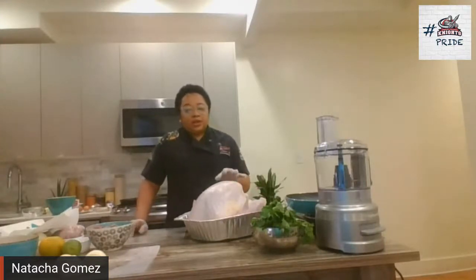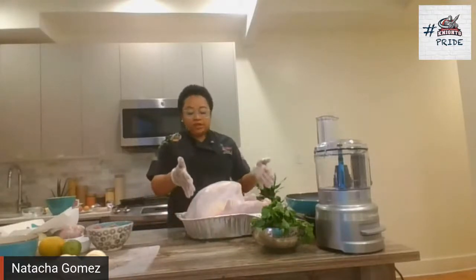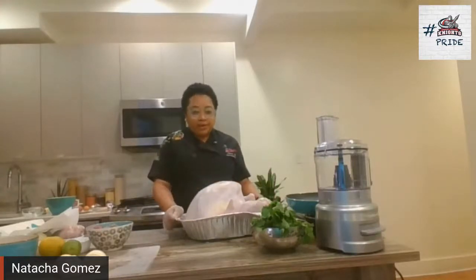The dry brine consists of orange peel, water, any type of seasoning you want. Some people put vinegar, also apple cider vinegar — they boil it and let it cool. For a turkey like one and a half, we've seen like 14 to 16 pounds, you will need at least two gallons of liquid to put the turkey in and put it in the refrigerator for at least two days. This is the wet brine.